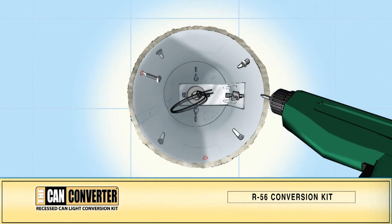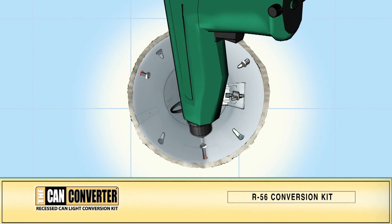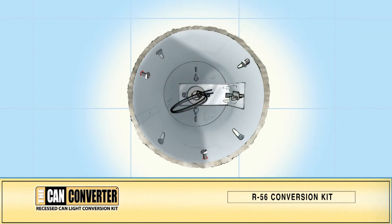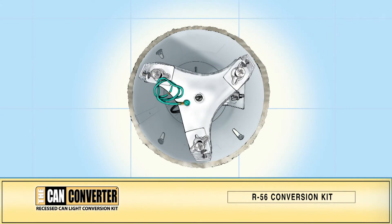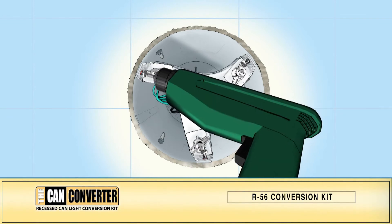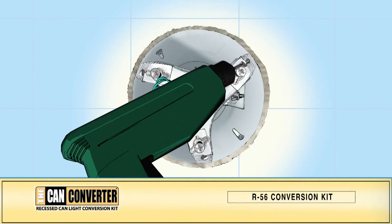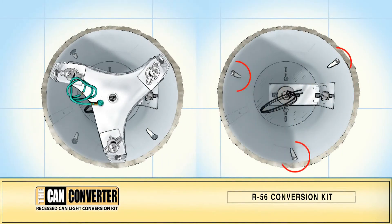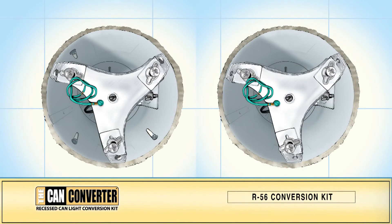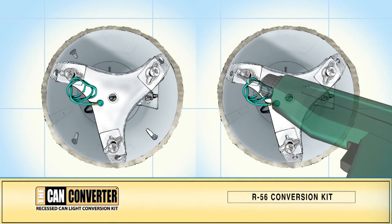Using your power drill, screw the self-tapping screws into the marks through to the can housing. Only screw the screws in halfway. Reinsert the mounting bracket and position the offset sliders onto the three self-tapping screws and lock into position. Then tighten the screws securely into the can housing. If your existing can's mounting screws are in a triangular position, remove them and replace them with the self-tapping screws, using the existing screw holes to mount the offset brackets.